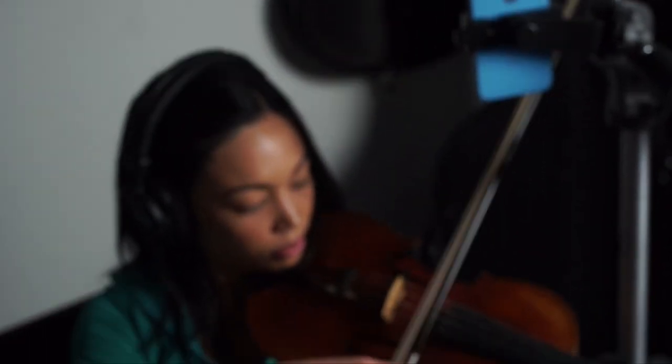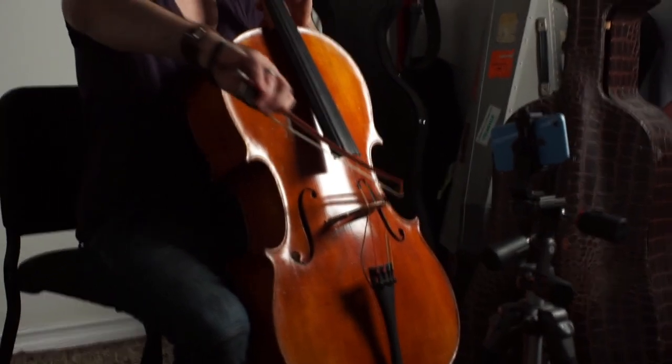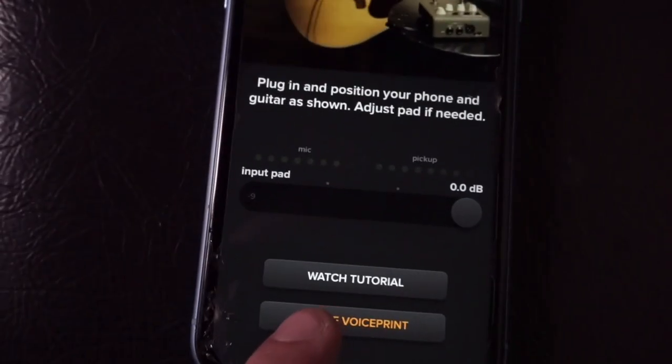A lot of it comes down to how much variability we're dealing with here. All of you watching this video — whether you're a violinist, violist, or cellist — play a unique instrument with a unique voice and character, and that gets transferred through different pickup systems, all mounted on different parts of the instrument and working in very different ways. And then there's the matter of finding a training protocol that gives us the sound we're looking for.